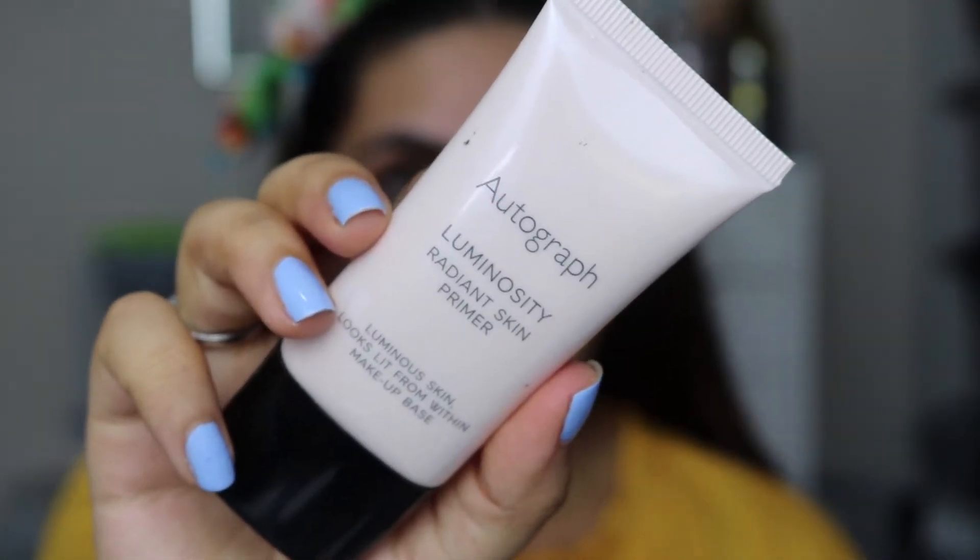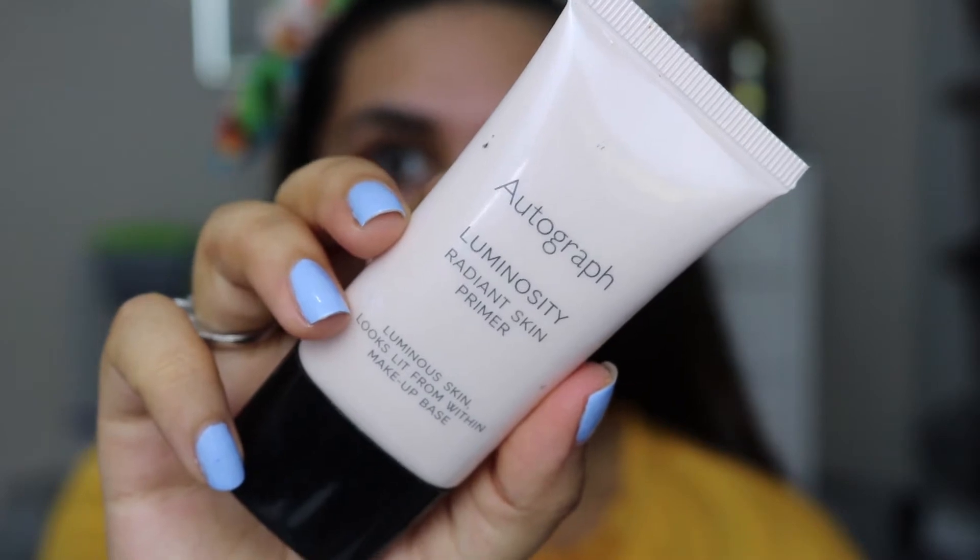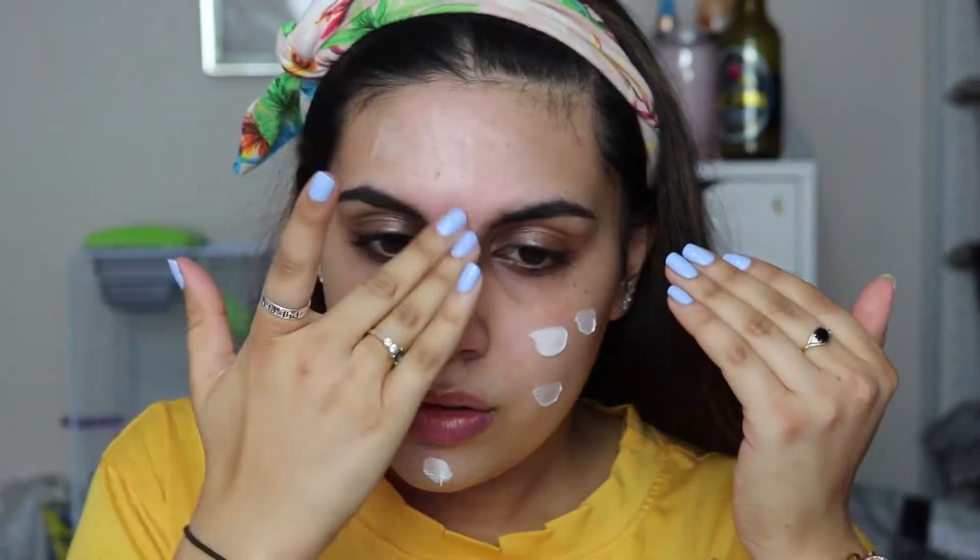I'm going to start off with the face first today, and I've already done my eyebrows as always. For face primer I'm going to take the Autograph Radiant Primer. For foundation today I am going to take the Bourjois Healthy Mix foundation, but I don't want it to be too much of a full coverage — it's not the most full coverage foundation anyway.